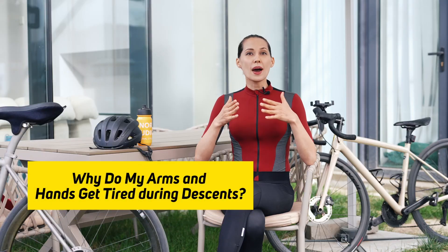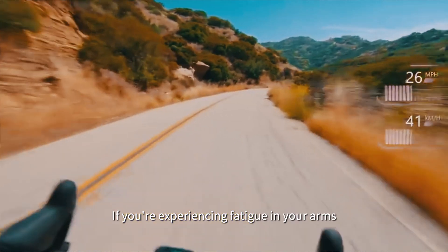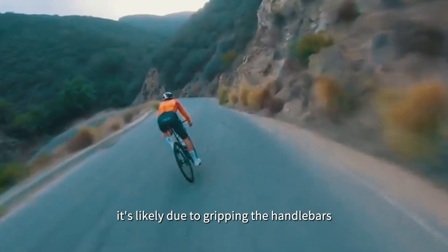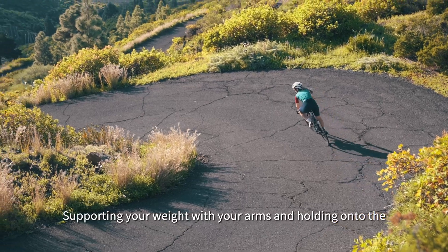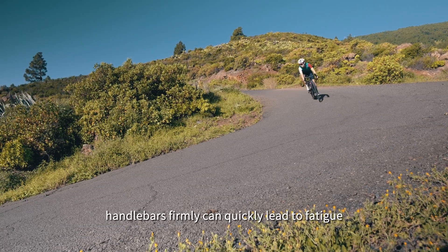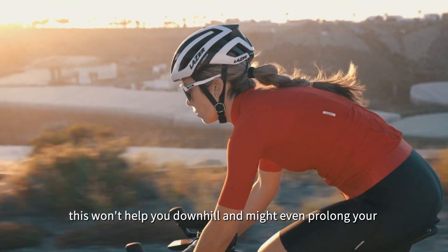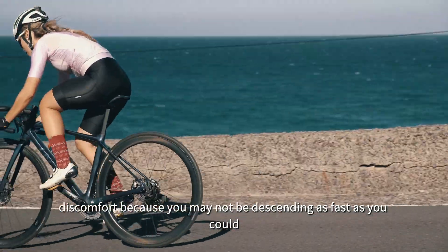Why do my arms and hands get tired during descents? If you are experiencing fatigue in your arms and hands while going downhill, it's likely due to gripping the handlebars too tightly and tensely. Supporting your weight with your arms and holding onto the handlebars firmly can quickly lead to fatigue. Ironically, this won't help you downhill and might even prolong your discomfort because you may not be descending as fast as you could.